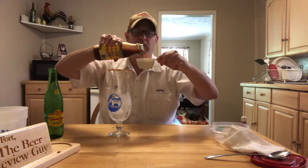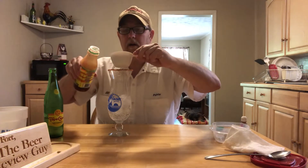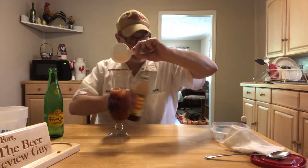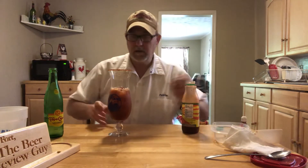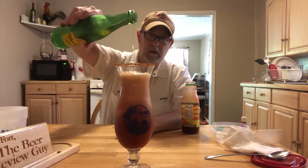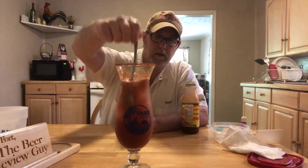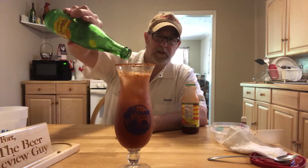I've got it nice and shook up so all the spices are all around in there. Now I've got that going — let's top it off with our Topo Chico. Looks good! Give it just a little extra stir — a little bit more. I can finish it.